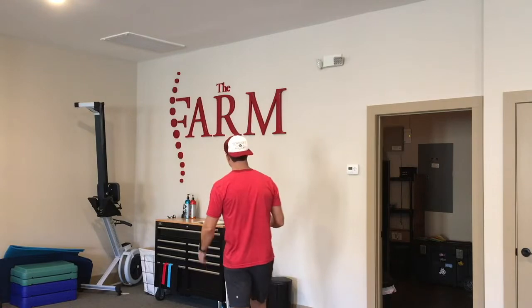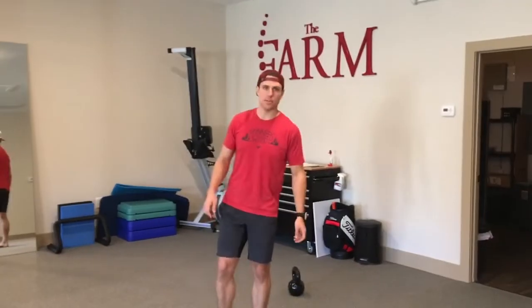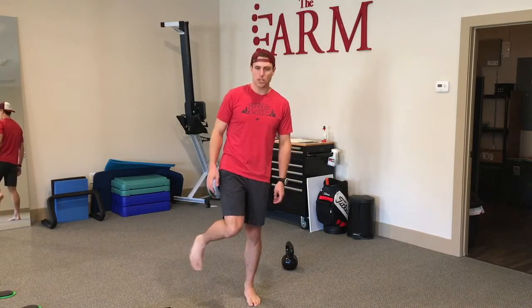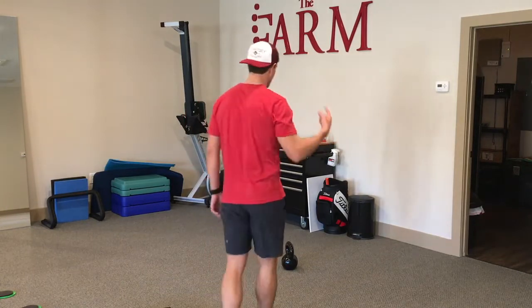Welcome back runners, thanks for sticking with me through these videos on the hips. As you can tell, it is all in the hips. We've covered a lot — hip flexion last video, internal rotation the video before that, and a lot of different injuries. Today we're going to be looking at the backside.